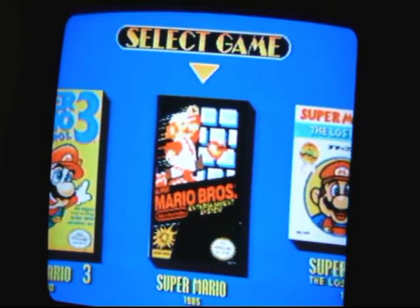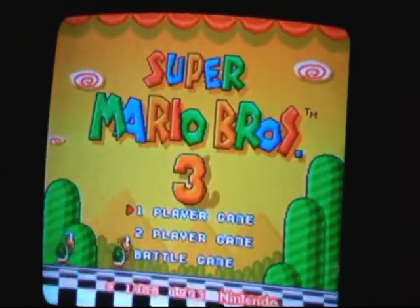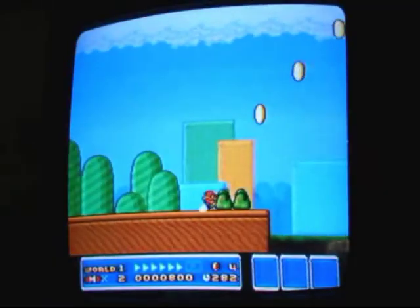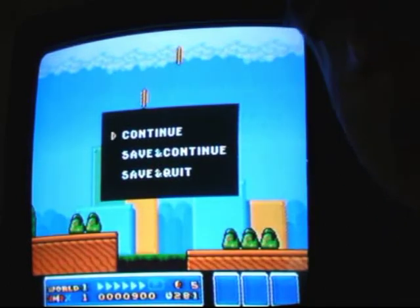Let's play some Super Mario Bros. 3. One problem I have with the console is the wire in the back is kind of screwed up, so sometimes the picture just gets messed. Well, I did manage to pause it before I went out. Let's see where I left off.